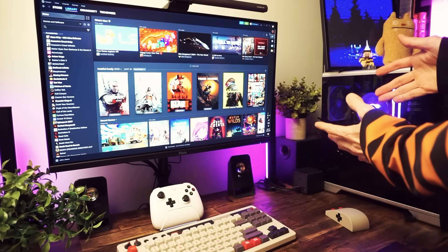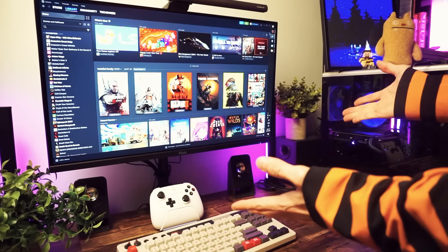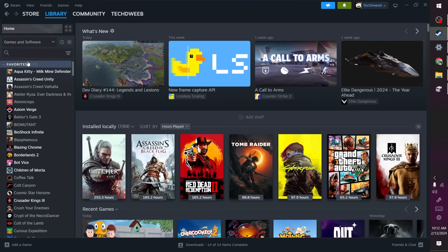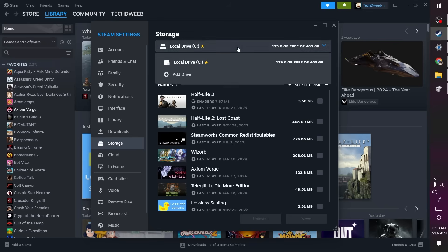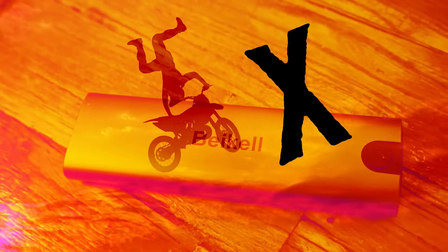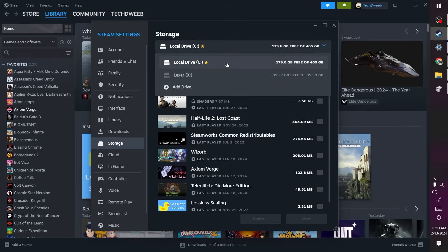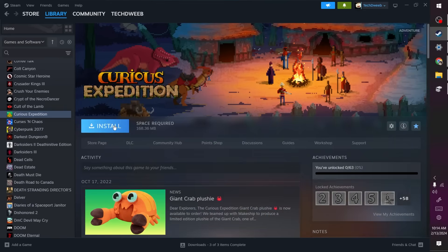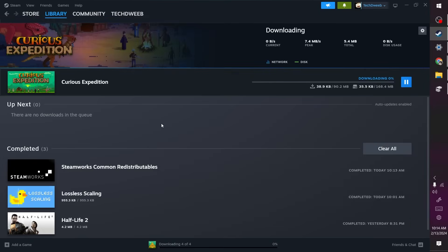Now the games drive is ready but it's empty. Let's use Steam to create a Steam library on this drive and add some games. Open up Steam, open settings, and on the left select Storage. You'll see your main games drive listed — probably your C drive. Click the dropdown menu and select Add Drive, then select the drive you've prepared — the X drive — and click Add. Now you have two drives listed. You can download games right to that drive, choosing it when you go to install a game.